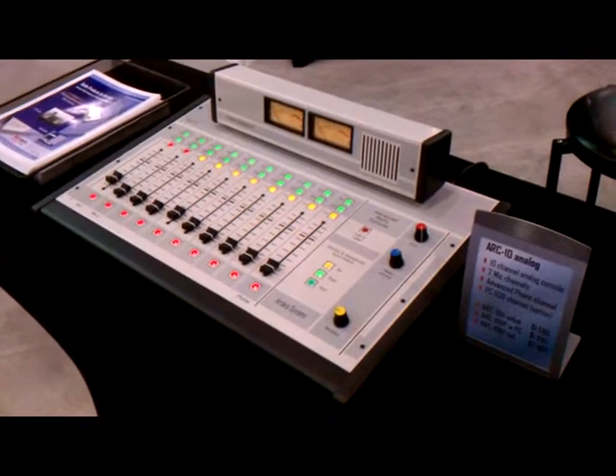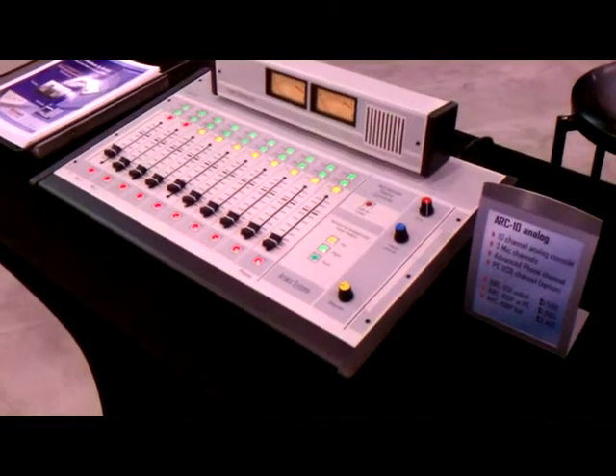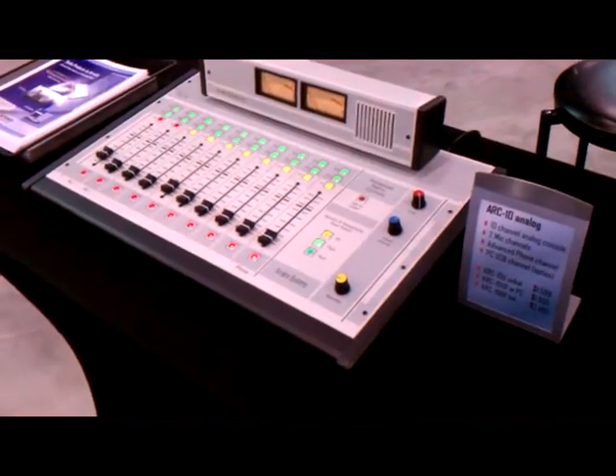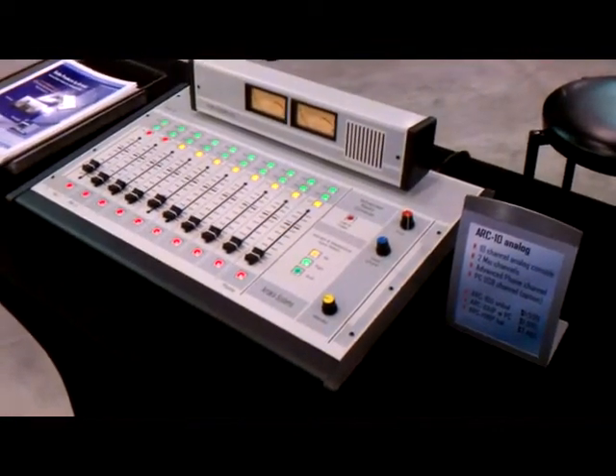Hello, I'm Ben Palmer with the Arrakis Systems and I'm here to show you the Arc 10 console. It's a very cost-effective console with a lot of features. It has three different models, which is the Arc 10 VP, Arc 10 UP, as well as Arc 10 U.